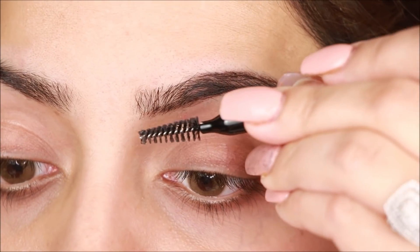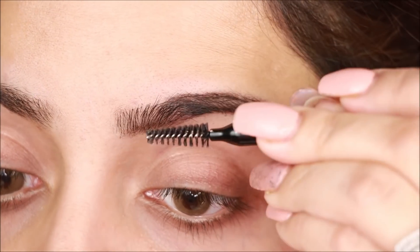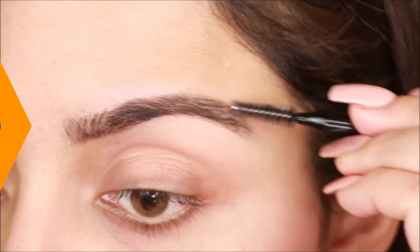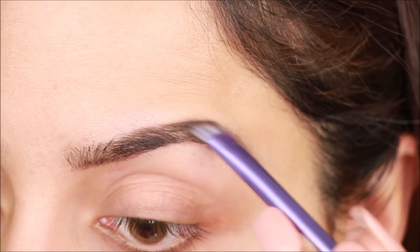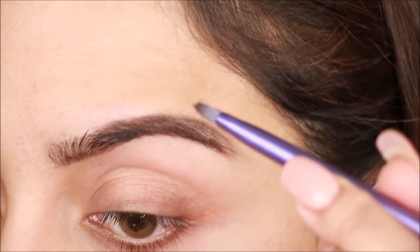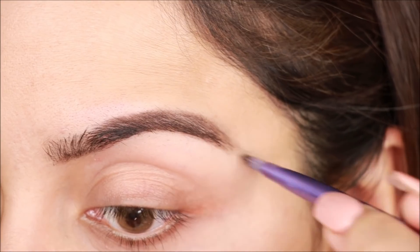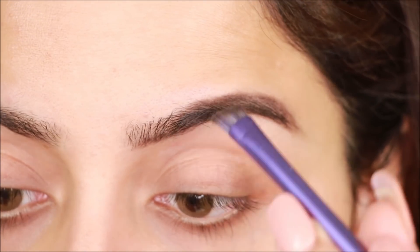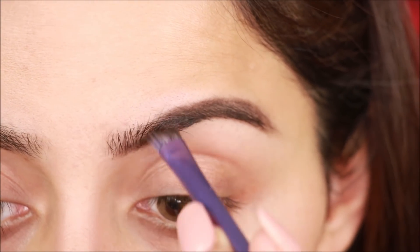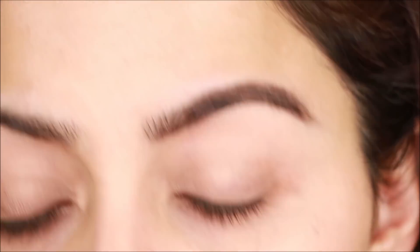Next I have used the eyeshadow palette. I am using a dark brown shade to set the brows — keep in mind it should be a matte shade, no shimmer. I will lightly set my brows with this.